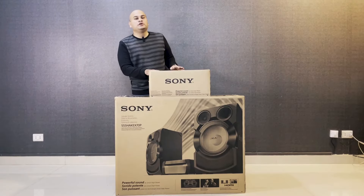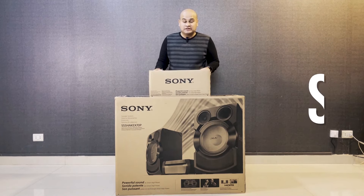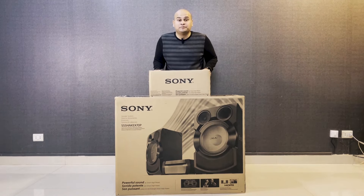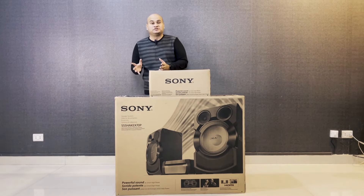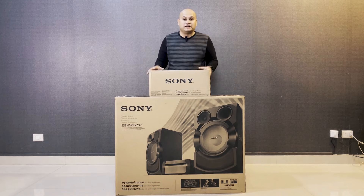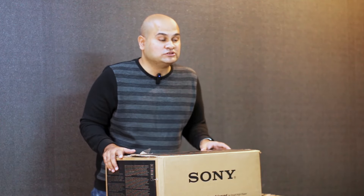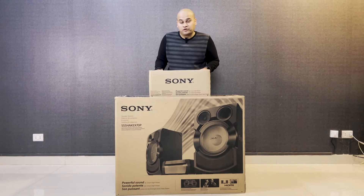This is the Sony Shake X70 Home Audio System. This is something like a powerhouse speaker — not really for home-based audio, but specifically designed for big parties and DJ stuff. The features are very high-class and high-performance.